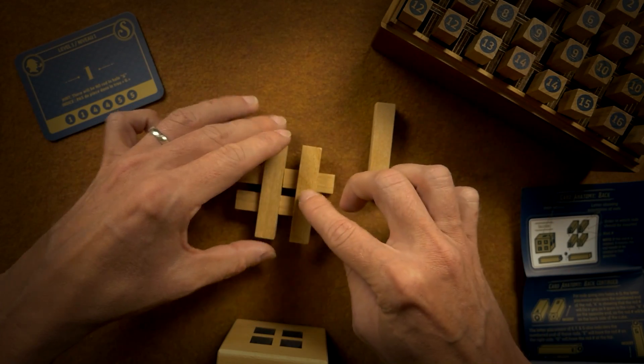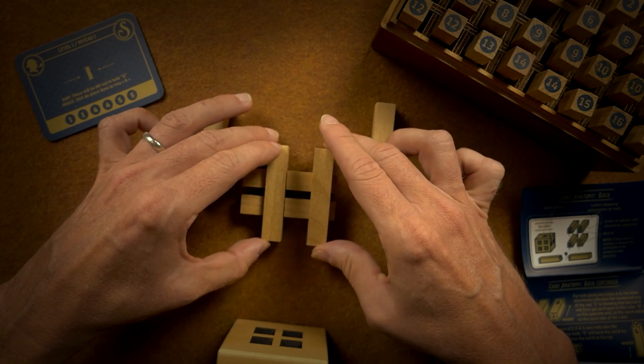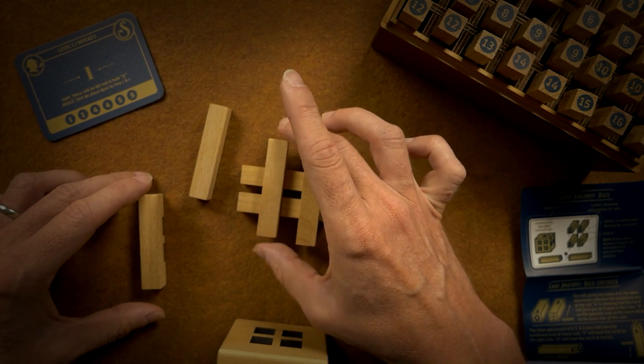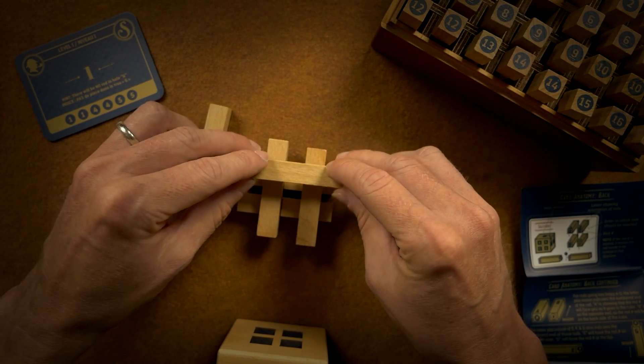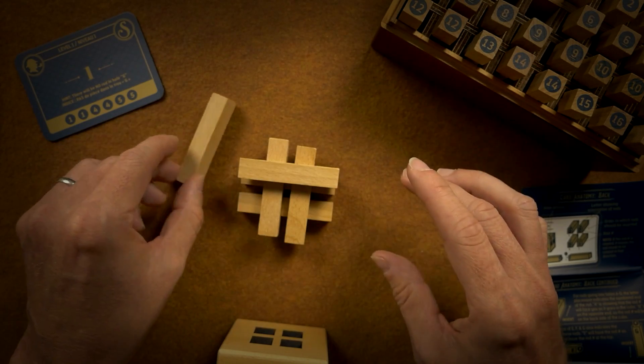Like that — that'll be the side. These could be the top, like this, like that. Now this would work, but then we have this solid one.